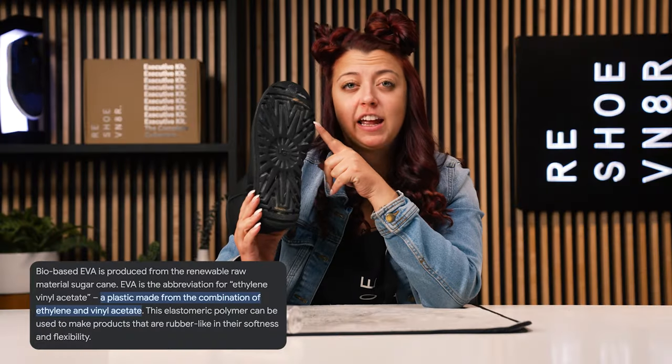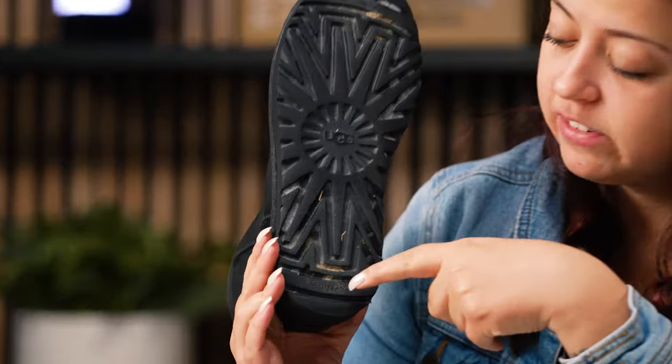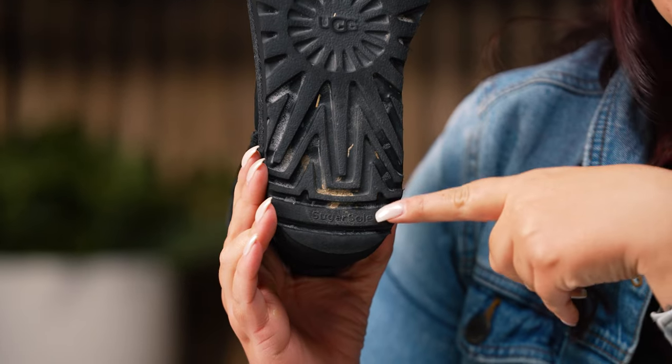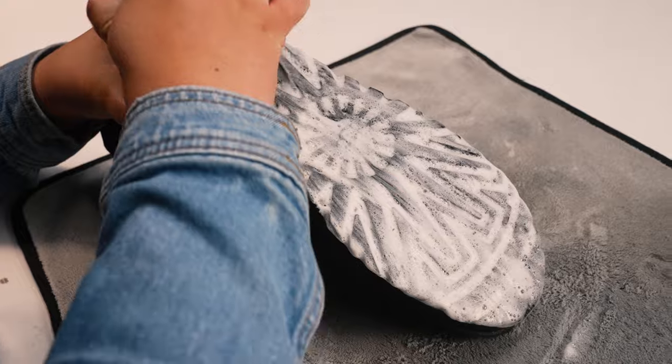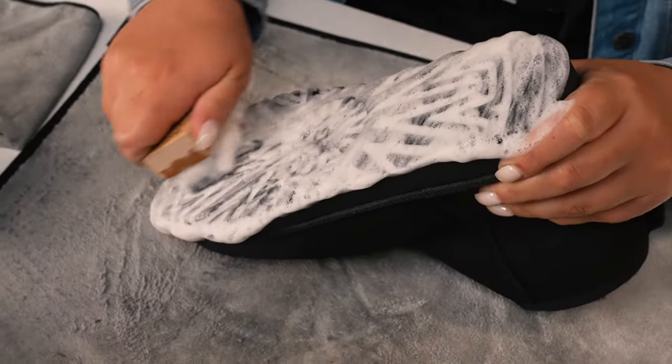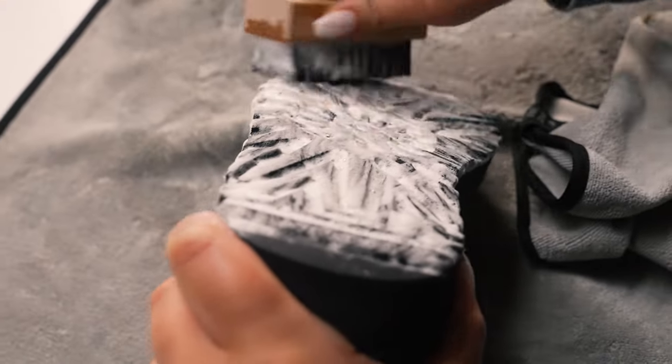One interesting fact about these Uggs is that this is actually an EVA sugarcane foam outsole — it even says 'Sugar Sole' on the bottom, which is super interesting. Never heard of that before. So when you're wearing Uggs, they are made out of recycled materials and are eco-friendly. Our stiff bristle brush is the stiffest in our arsenal and works great for outsoles as well as rubber materials on midsoles.